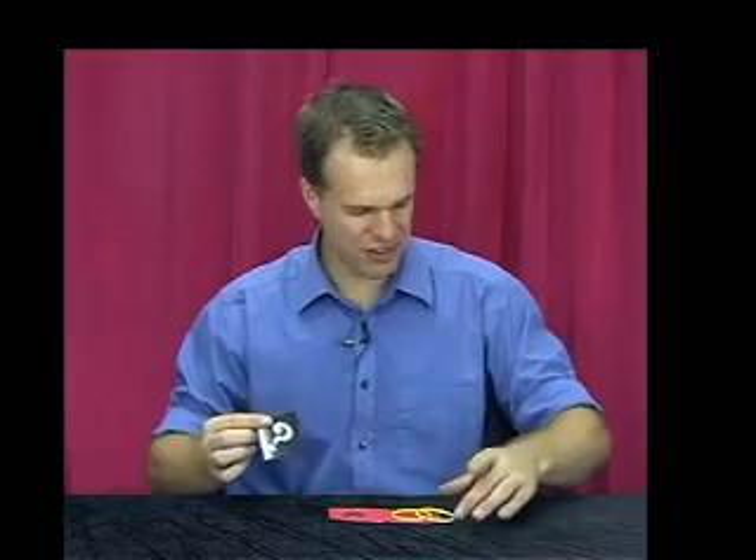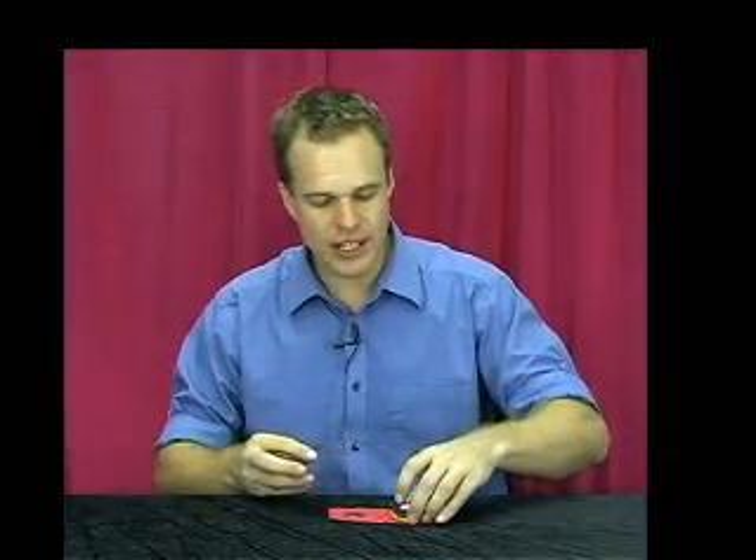Now I'm going to ask you a question, watch for it carefully. If I put both of these rings on top of the coin, snap my fingers, where do you think the coin is?